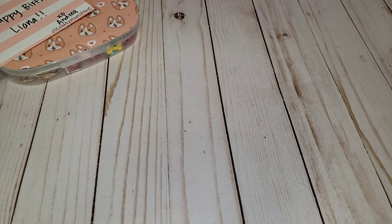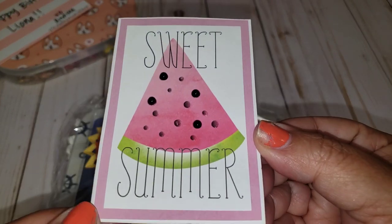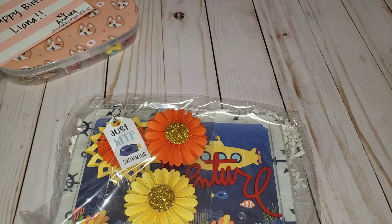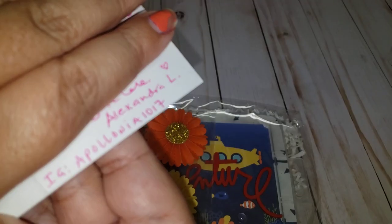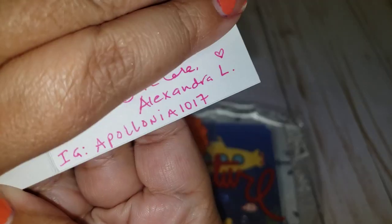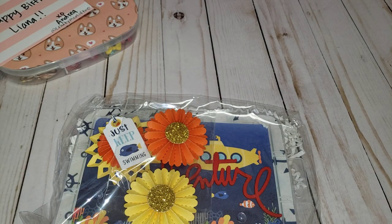Number 29 is from Alexandria. She doesn't have a YouTube channel, but she has an Instagram. Here is her little card — it says 'Sweet Summer.' She did write a little note, and that is her Instagram handle, which I will leave in the description.